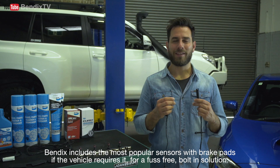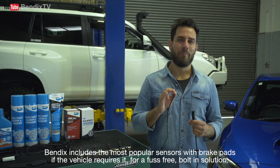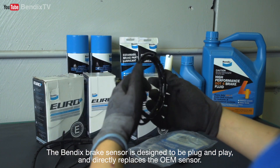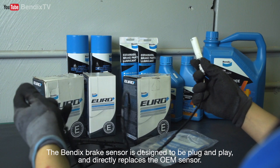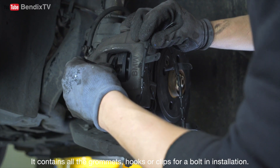Bendix includes the most popular sensors with brake pads, if the vehicle requires it, for a fuss-free, bolt-in solution. The Bendix brake sensor is designed to be plug-and-play and directly replaces the OEM sensor. It contains all the grommets, hooks or clips for a bolt-in installation.